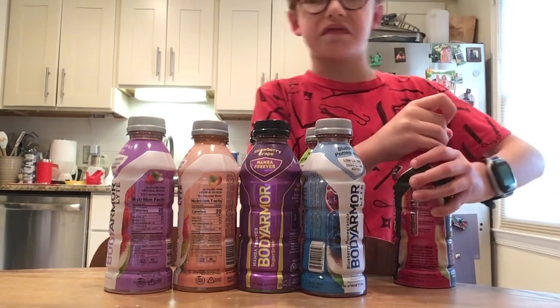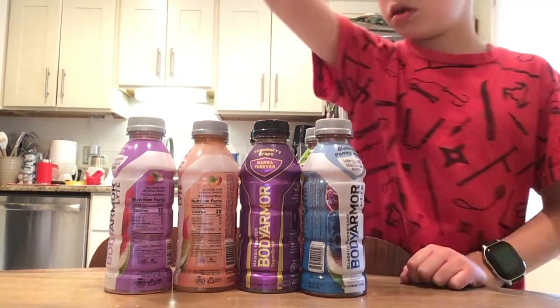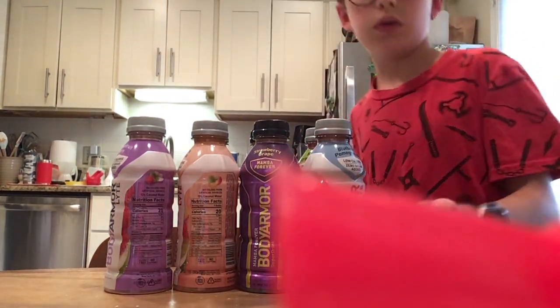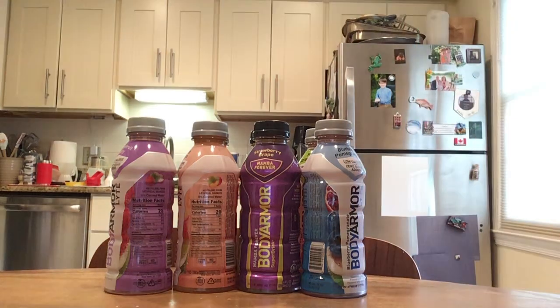Pretty good, I'd also give it an eight out of ten. Not the best, but it's good. Next one, give me a sec guys.